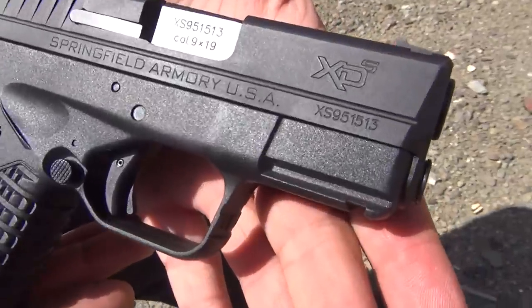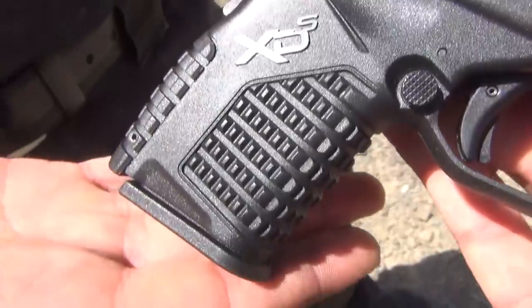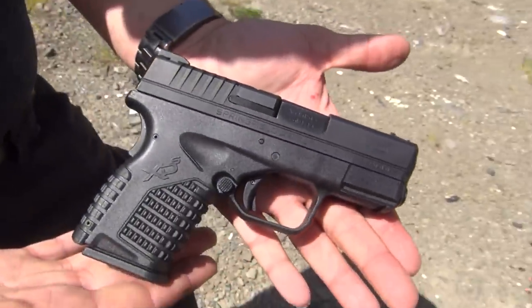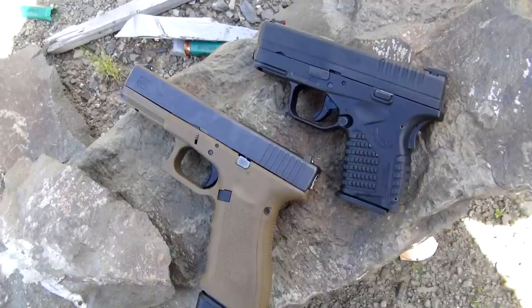Here it is — the Springfield XDS in 9mm. This is a pistol that I picked up from Young Beretta. He decided he wasn't going to keep it and I didn't want to let it go, so I bought it from him. This will be the first time I've shot it, so we'll see how it shoots. It is 9mm, not the .45. So here we go.